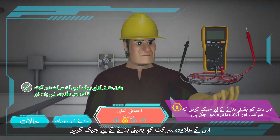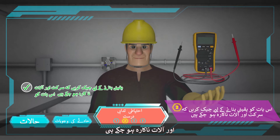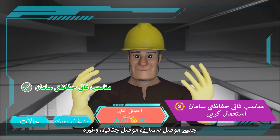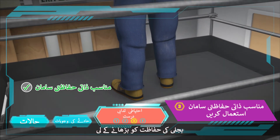Besides, check to ensure the circuit and apparatus have been made dead. If live electrical work could not be avoided, workers should use suitable personal protective equipment, such as insulated gloves, insulated mats, etc., to enhance electrical safety.